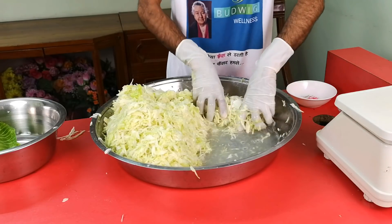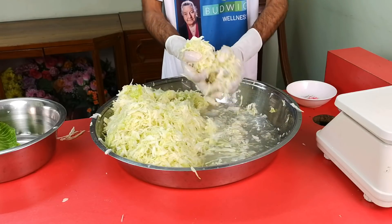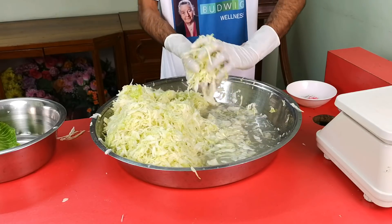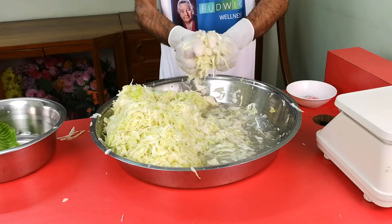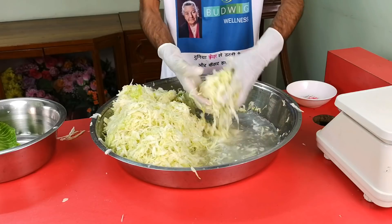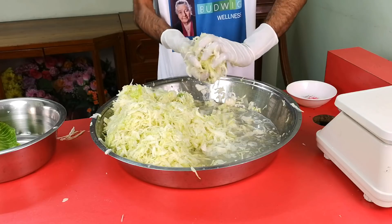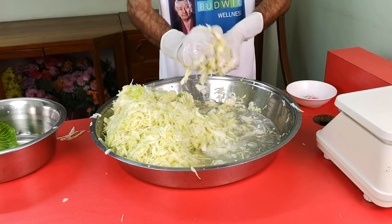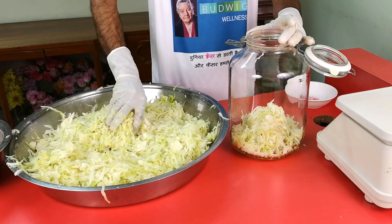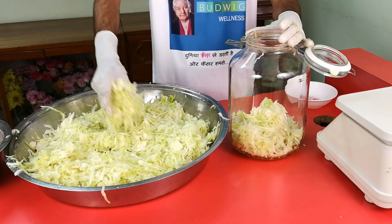With a Harsch crock, the pressure build-up isn't as fast or strong, so you still need to use weighing stones to keep the cabbage under the brine. But with a fido jar, stones aren't even necessary. The beauty of the fido jar is that it lets the excess fermentation gases out without letting oxygen in — and oxygen causes mold.